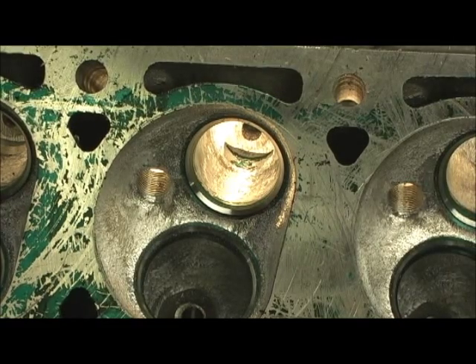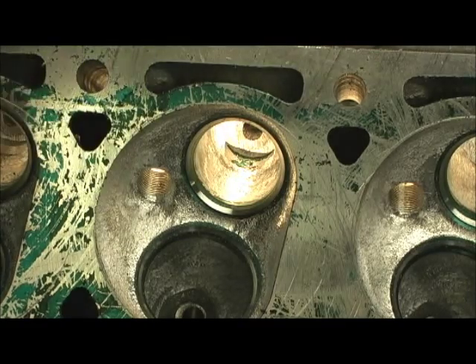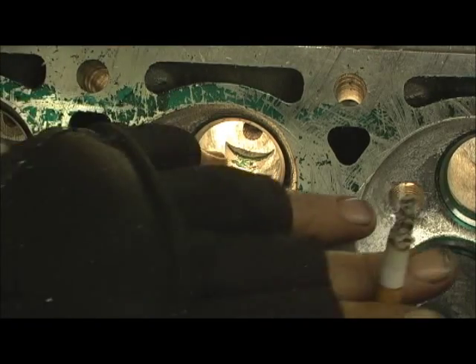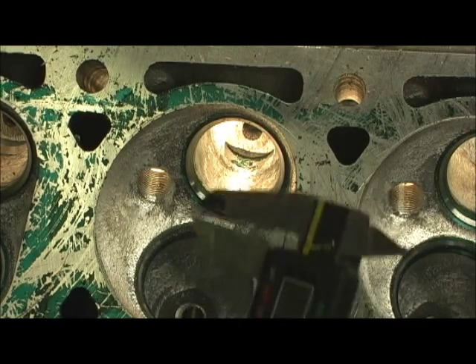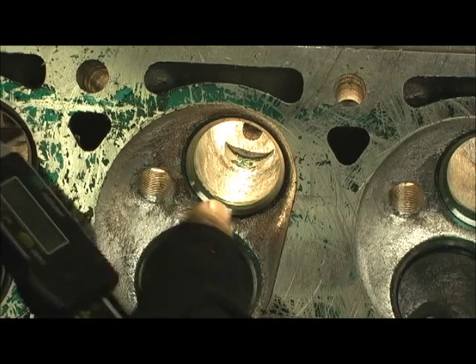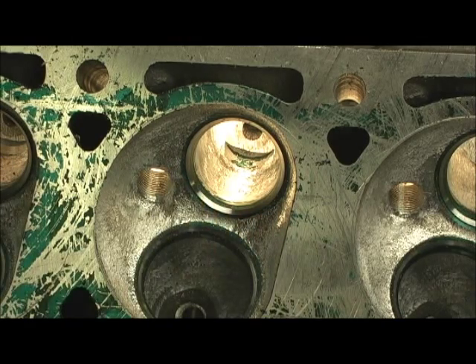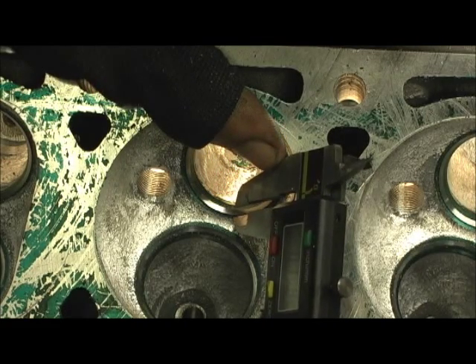While we're on the exhaust side, I'm going to show you the bowl. Remember how I cut that guide out? There's a reason I did that — so I could get back in here and shape it. Here's something I want to show you: this is the way the head came from the factory. You see the shiny part? That's the 45 degree seat. Now take a look at this to see what kind of job they do.